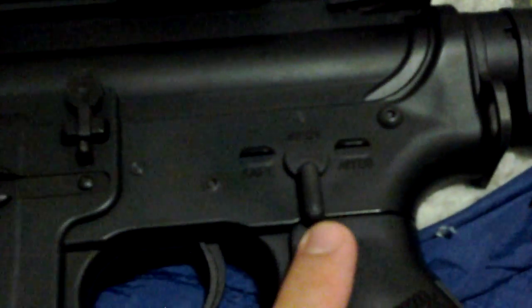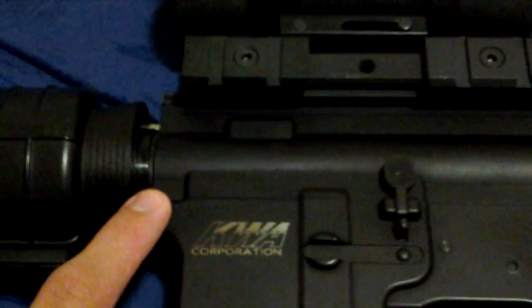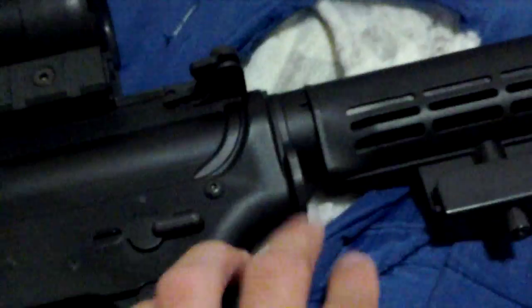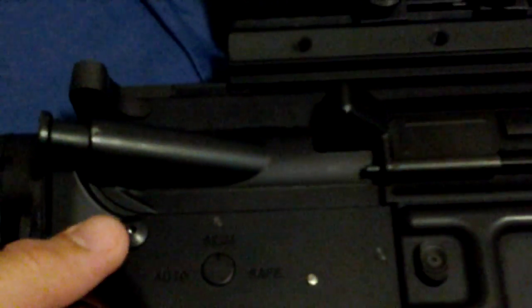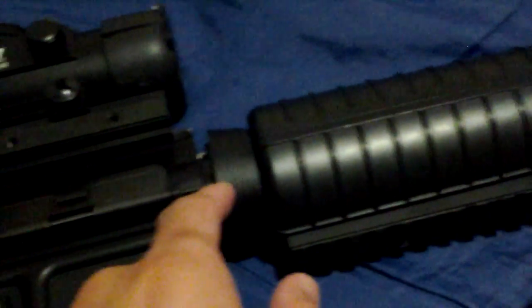Not as much wobble as the other brands. The trigger is aluminum — same as every other brand. The selector switch is also aluminum: safe, semi, auto. Your takedown pins are different — they have an allen head screw on both sides. Basically this pin comes out, drops on the other side, and screws into the takedown pin so you can pop the upper open and separate it from the lower.